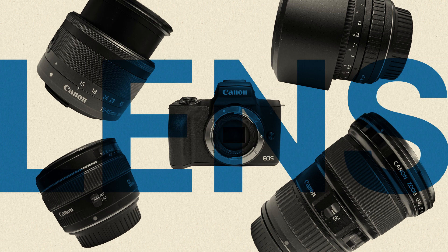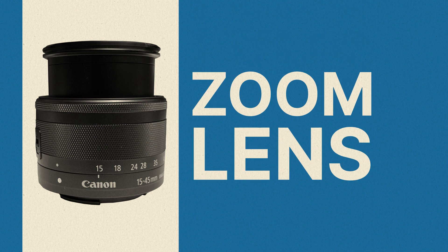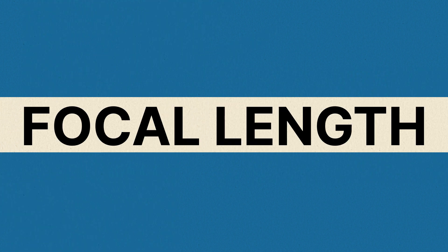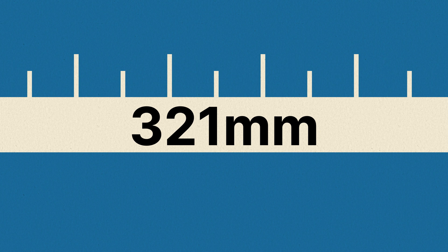If you bought a camera that accepts different lenses, it probably came with at least one zoom lens. These lenses allow you to get closer to your subject without having to change your location. They are often measured by something called focal length and can range from 13 millimeters to over 400 millimeters.